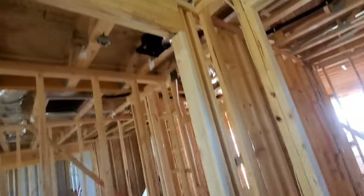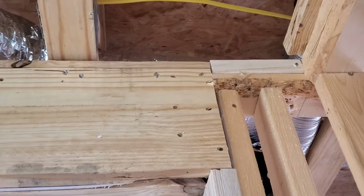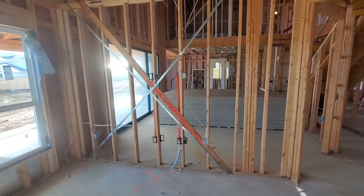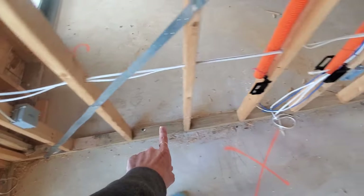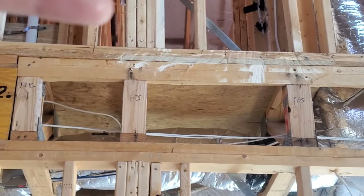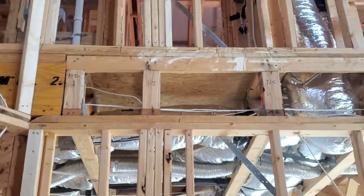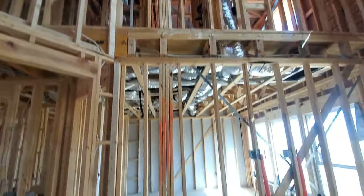Coming into the primary bathroom: up here this top plate has a break that comes over to this header — there should be a strap connecting these two together, and the same thing on this side. Interior braced shear wall here is again missing the proper anchorage at the primary bedroom. It wouldn't hurt to have another 2x4 or two right here between these studs to give you that complete load path from the beam up in the attic down to the foundation.